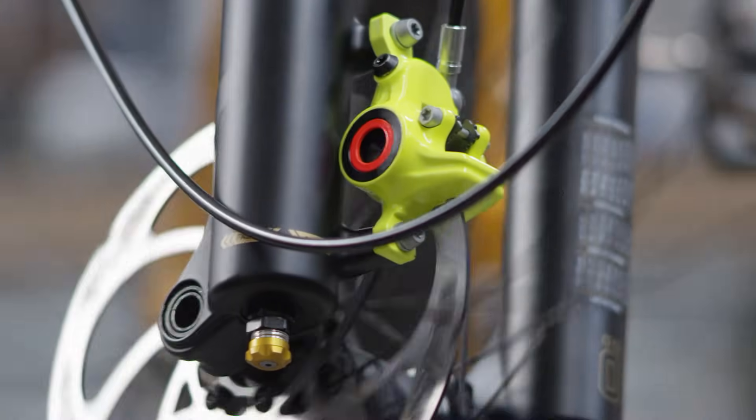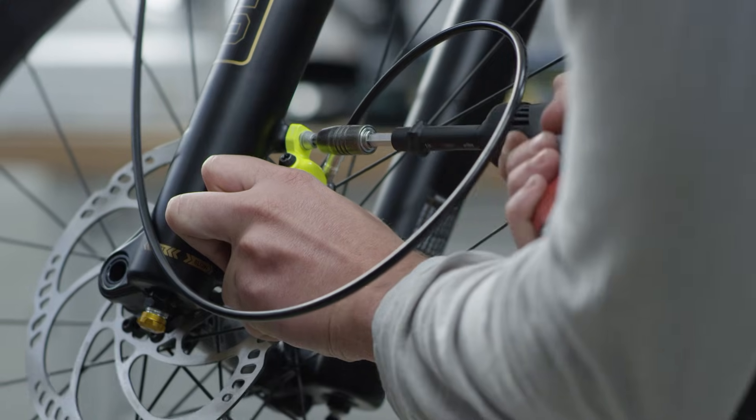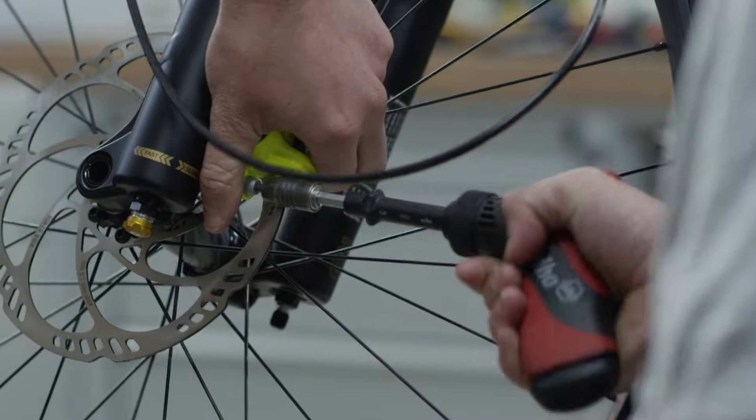First check that the disc is friction free. Then tighten the screws to a maximum of 6 Nm. When fixing it in its final position, hold the brake caliper to prevent it from turning.